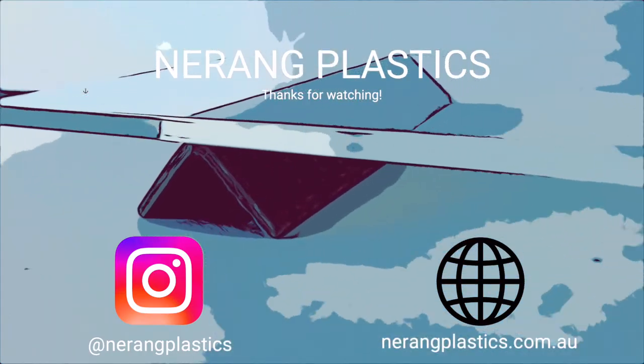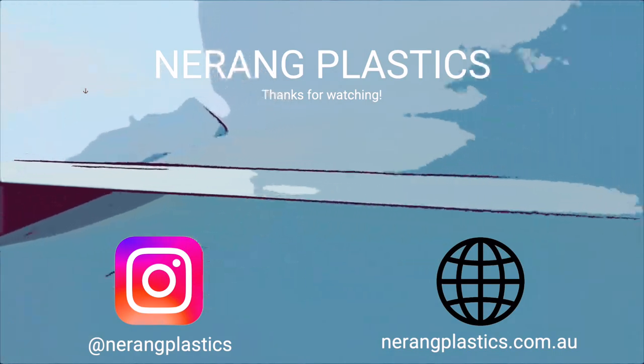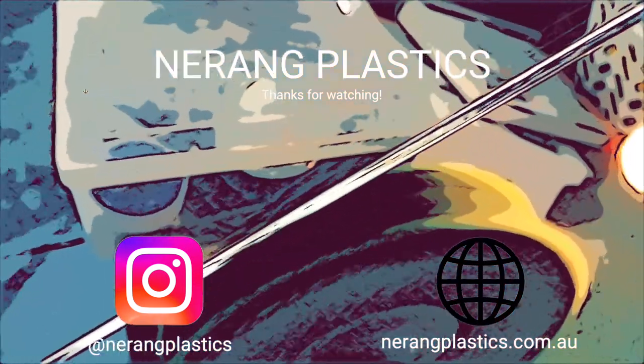Thanks for watching. Be sure to subscribe and we hope that this video taught you something. Make sure to check out this playlist for other instructional videos.